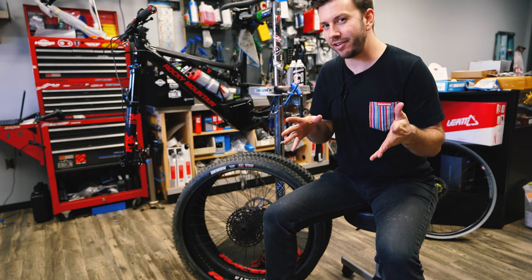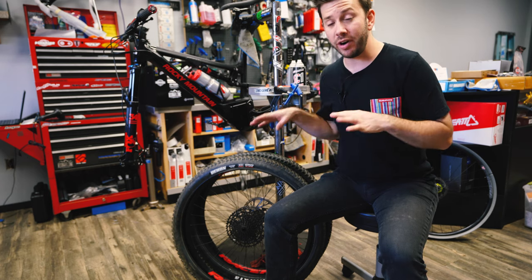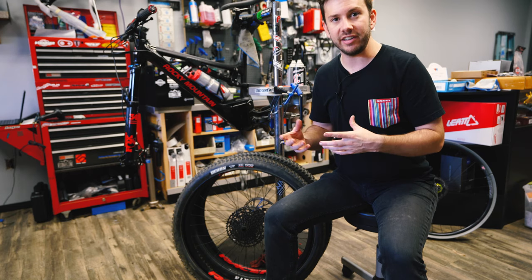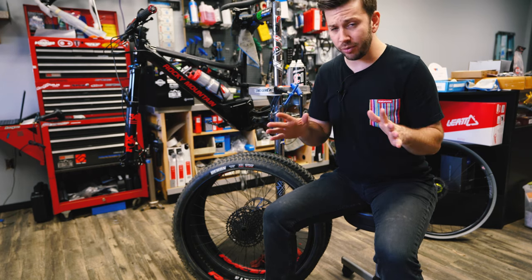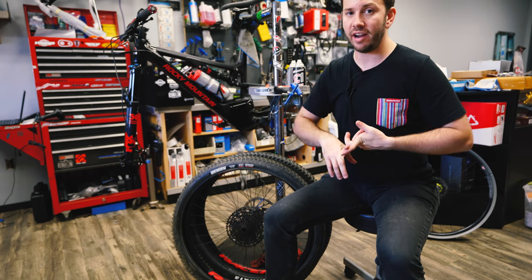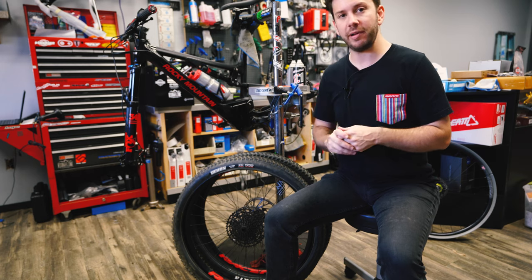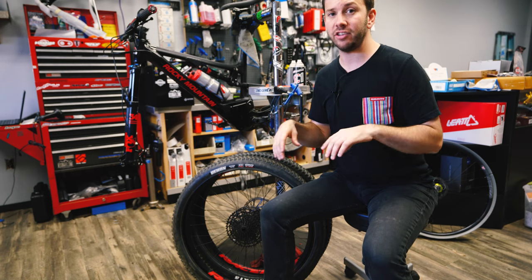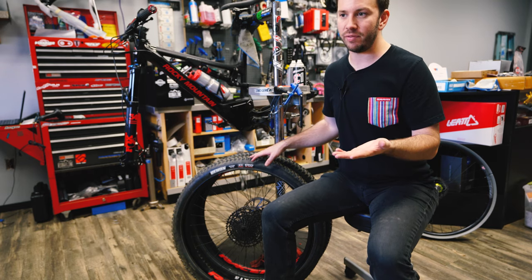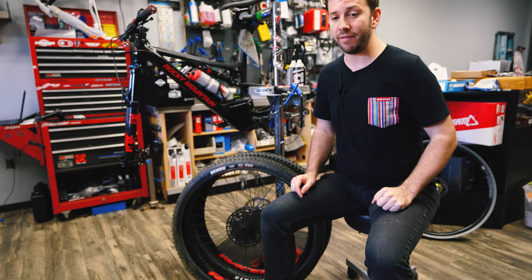Something I probably should have mentioned at the beginning is that if you do not have tubeless-ready tires and tubeless-ready rims, you cannot install CushCore, because they use tubeless sealant to seal up the tires. Most tires and bikes these days come tubeless-ready — this bike just had tubes because in transit they can't ship bikes with sealant in them. So especially with enduro and downhill bikes, just make sure your tires and rims are tubeless-ready.